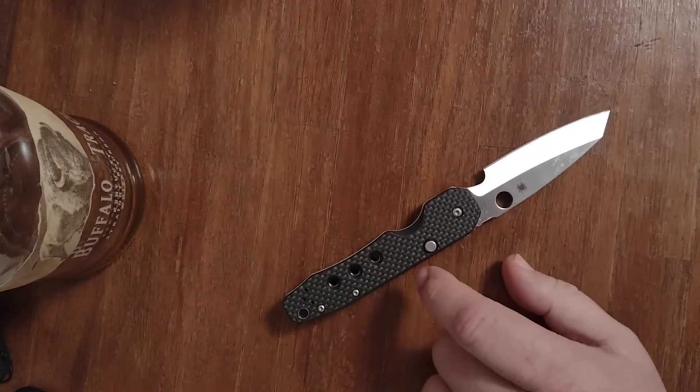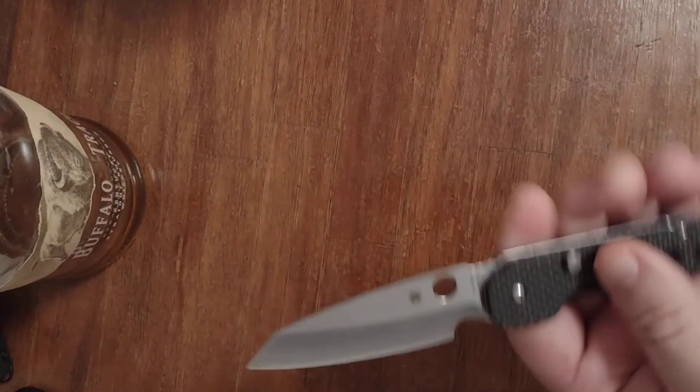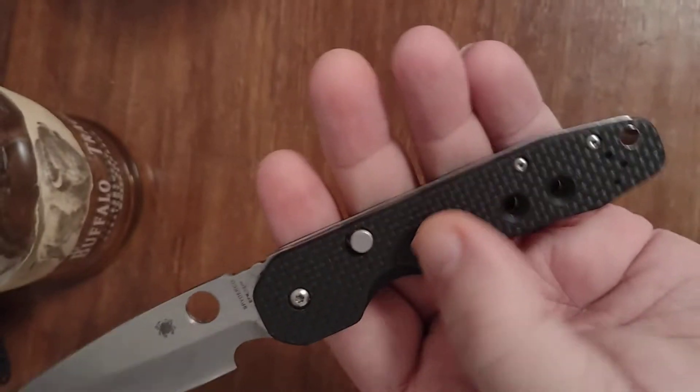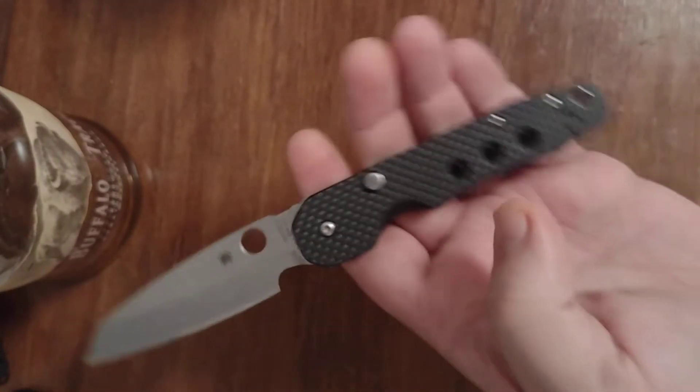The scales on this knife are G10. It is not carbon fiber — it has a fake carbon fiber overlay. It has some nice, good texture to it. It's not rough, it's just grippy enough.